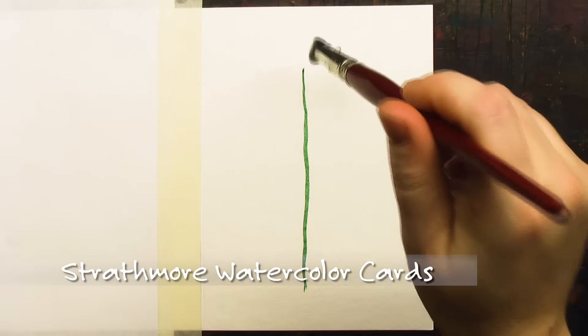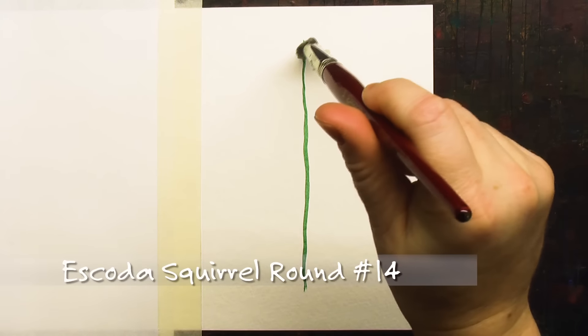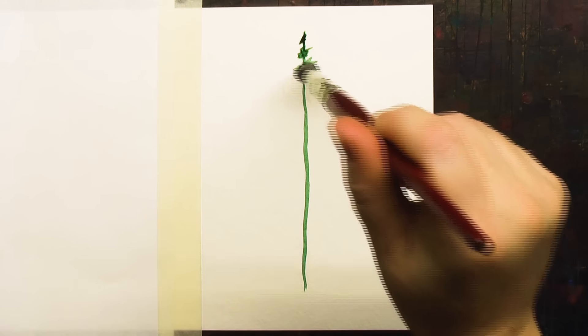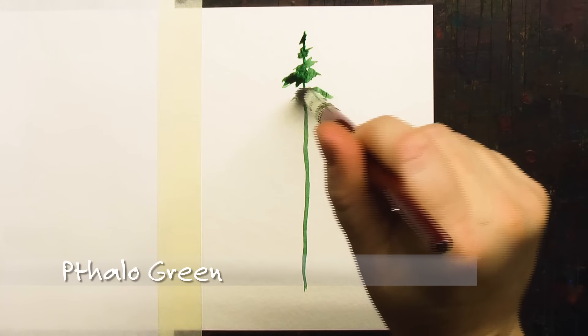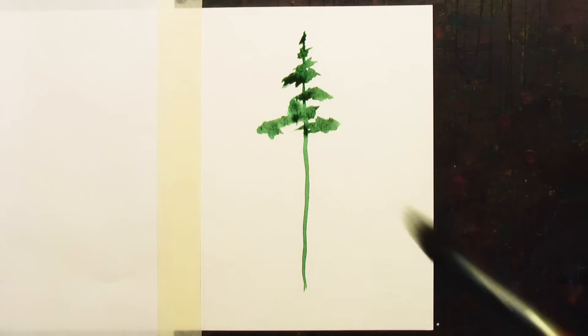I'm just doing a very easy loose tree design on a card with a round big brush that has a very narrow point, so that I can get both the tiny little leaves and the big wide areas.